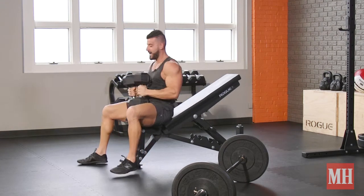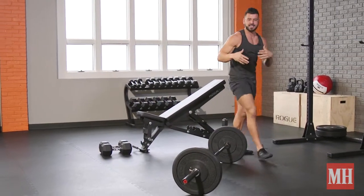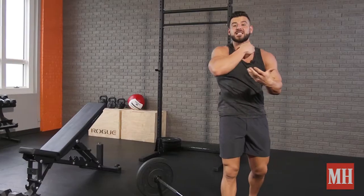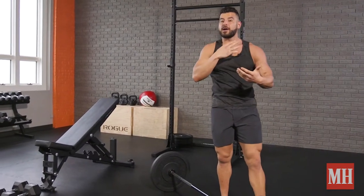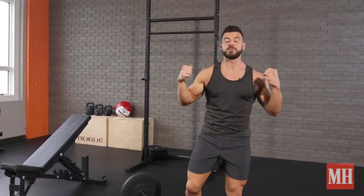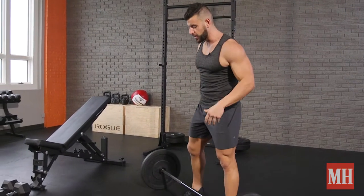After 8 to 12 reps of that, set your weights down and we'll move into the barbell deadlift. This is like the king of lifts — whole body strength, head to toe — and it really adds slabs of mass to the trap area. This gives you that kind of hanger for your upper body. When this is really developed, it makes your waist look small and you look jacked with clothes on too.